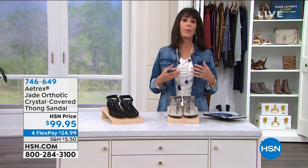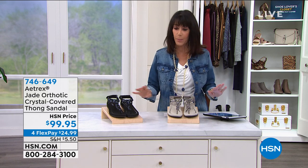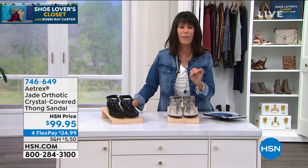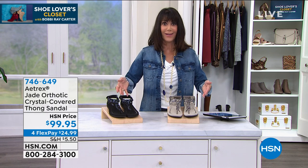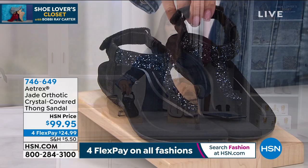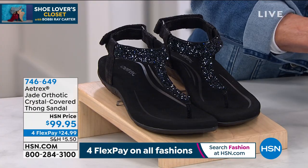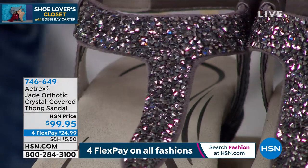We're talking about a shoe from one of the number one orthotic companies out there. They are all about bringing you footwear that will properly align your body, but now look at this — you're also getting the fashion element with this awesome t-strap sandal. This is the Jade.